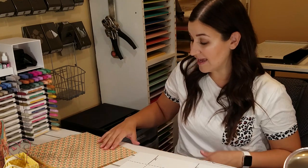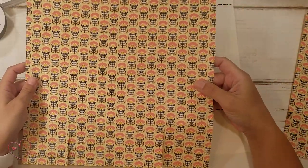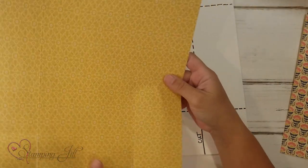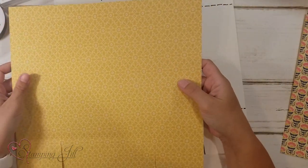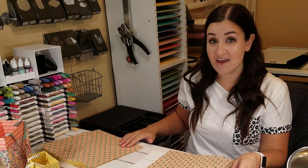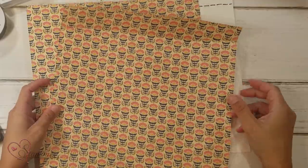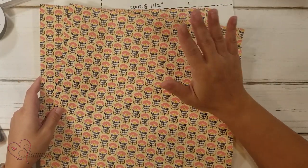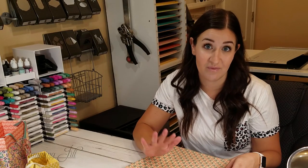One great thing about Stampin' Up's Designer Series Paper is that it's double-sided. One side has a really fun pattern with multiple colors, and then the other side has a coordinating color that's typically more monochromatic or plain, so you can use it in multiple ways. When I first saw the Sweet Symmetry Designer Series Paper, I wanted to show both sides because I thought it was just so cute — I really liked the colors and the way they coordinated together.